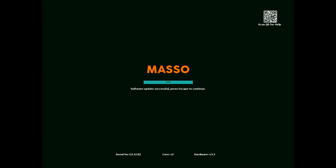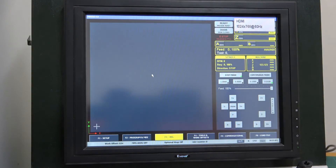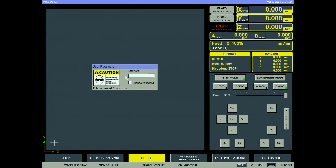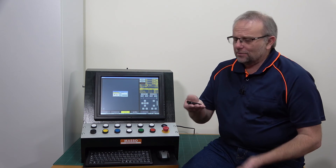At the completion of the software update it says 'Software update successful — press Escape to continue.' And that is literally how simple it is. It couldn't really get much easier — it's even talking you through your USB flash drive issues.